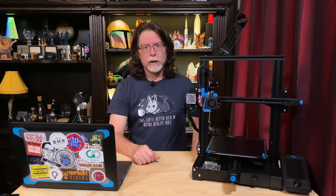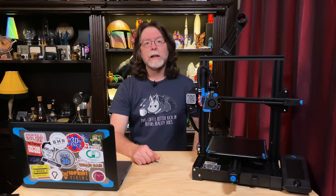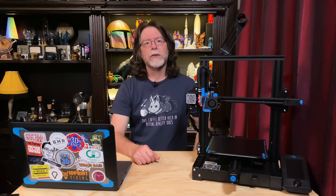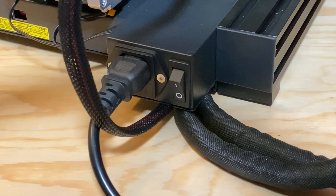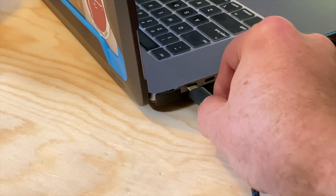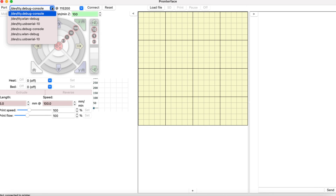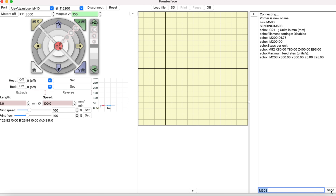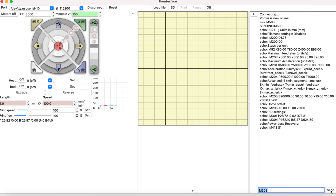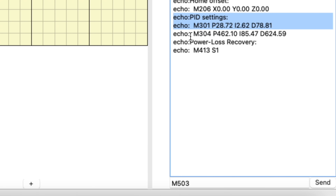Begin with the printer off and the filament unloaded. The PID tuning process will be repeatedly heating the nozzle and we don't want the mess of filament oozing during the process. Download and install Pronterface — URLs are in the description. Turn the Ender 3 V2 on and plug a USB cable between the printer and your computer. Launch Pronterface, select the USB interface your printer is connected to, and click the Connect button. Once connected, in the terminal portion of Pronterface, type M503 and click Send. This command asks the printer to report on its settings. In the results, locate the PID settings and make note of the M301 line — this shows the current PID settings for the hot end.